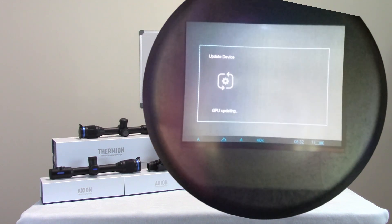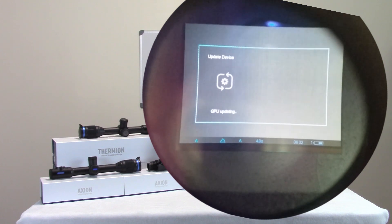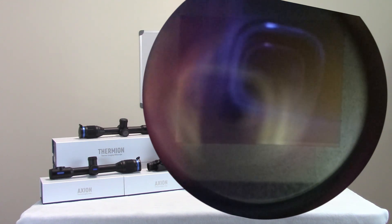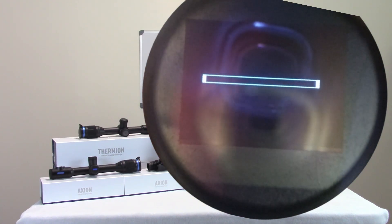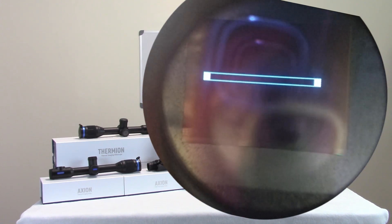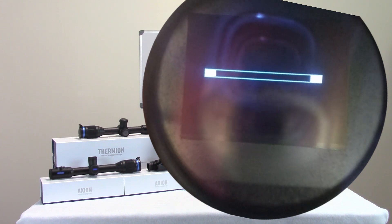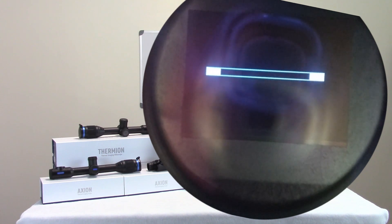In a minute or so it's going to come up with a little status block that has two blue lines working in towards one another. Just make sure you let it keep running — when it's all completed the device is going to cycle itself off and then power itself back on. You can see that little status indicator has come up now and you can see how it's working in towards itself. It'll go slow at first, then pretty quick, and then it'll complete and do a cycle.